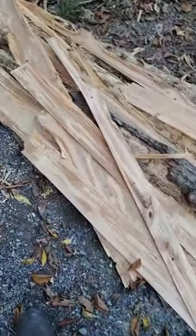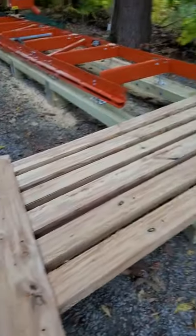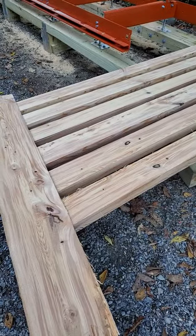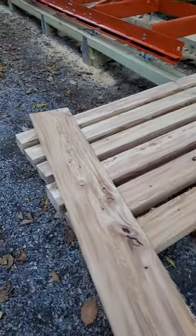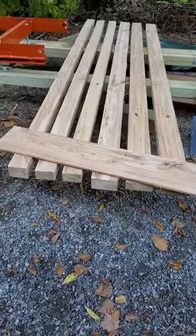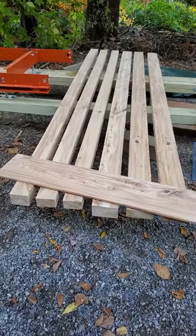Ran newspaper under it. Alright, time to cover it up. I never really thought I'd gotten that nice of lumber out of that old crappy hemlock.